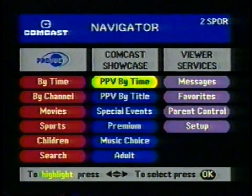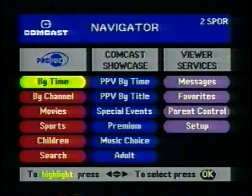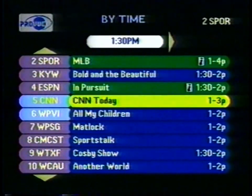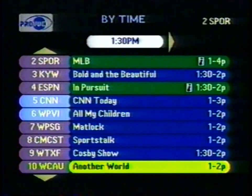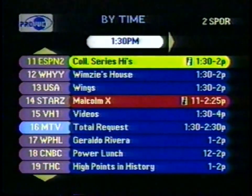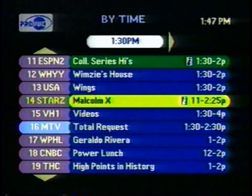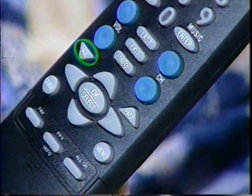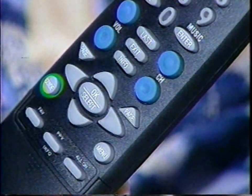We'll start in the upper left corner under the Preview heading. Let's highlight By Time, then press the OK Select button. By Time shows you all the programs available right now — you see the channel number and name, the program name, and the start and finish times. For most programs the small I is displayed, meaning you can press the Info button and see a written summary of the program. Press Info again to get back to the By Time screen. Use your arrow keys to navigate down through the programs, or speed things up by pressing the Page Up and Page Down keys. The button labeled Guide is a shortcut to By Time.